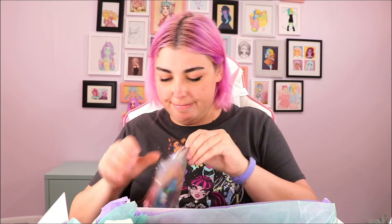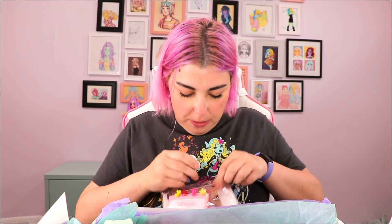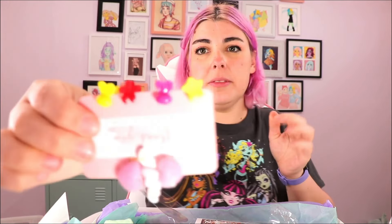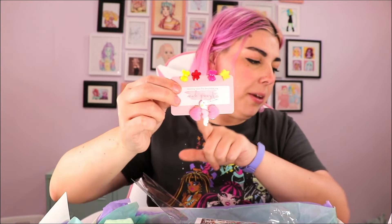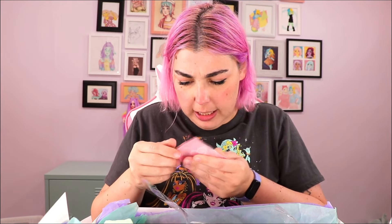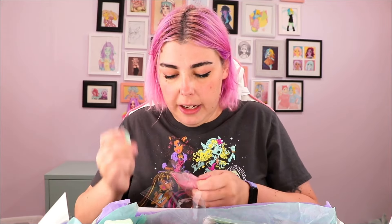So colorful! More extras. We have this little packet — thank you for supporting my small business. So we've got some more hair clippies. Those are cute. I actually was wearing a set of these in my own hair the other day — I like these. And then we've got some more clips — lots of hair clips. I'm into it. I love hair clips as an extra. That's a great idea. Big fan of that.